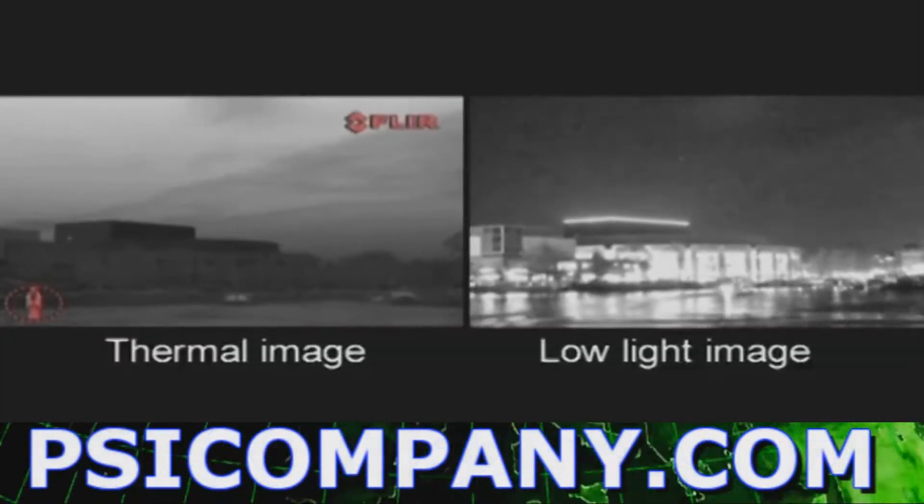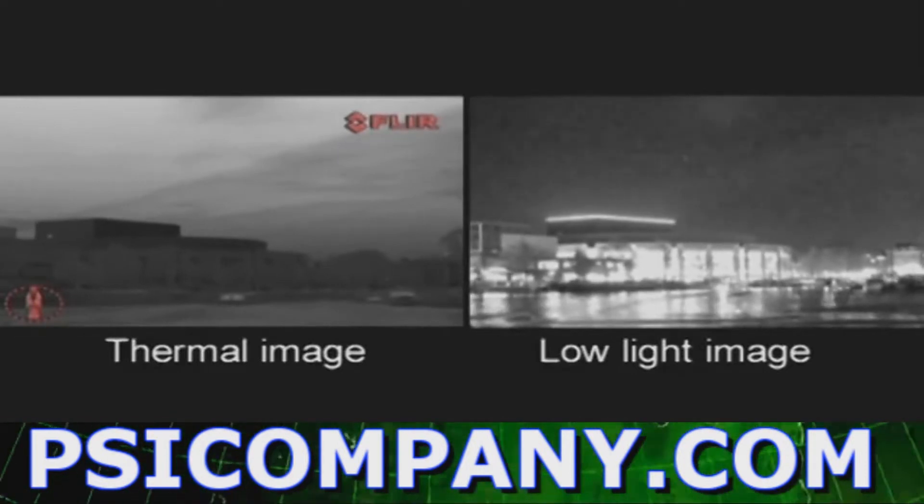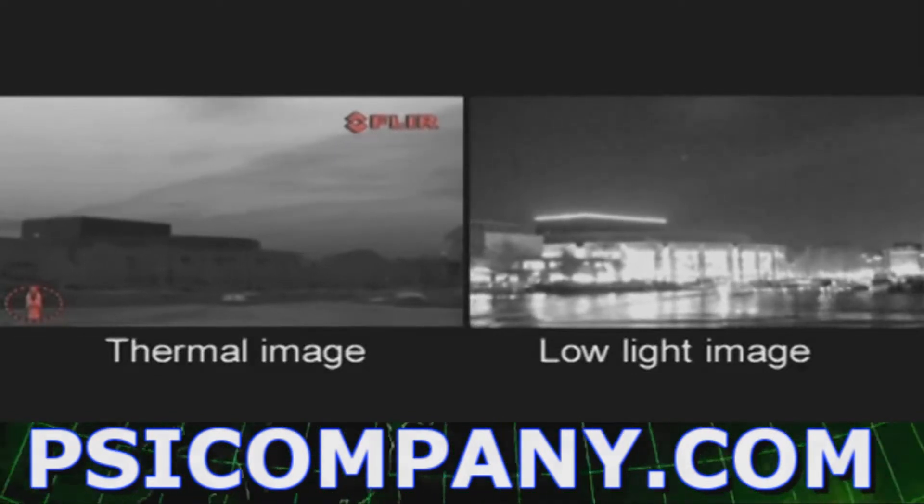When too much light is present, the image of the low-light camera can become oversaturated. Just switch to the thermal camera to see more detail.